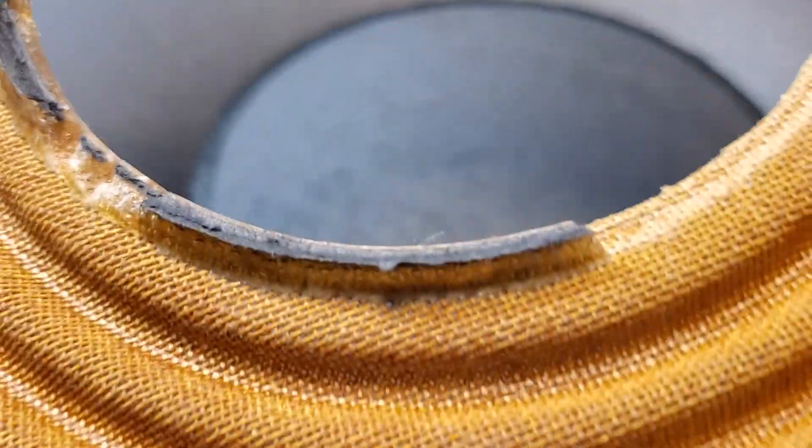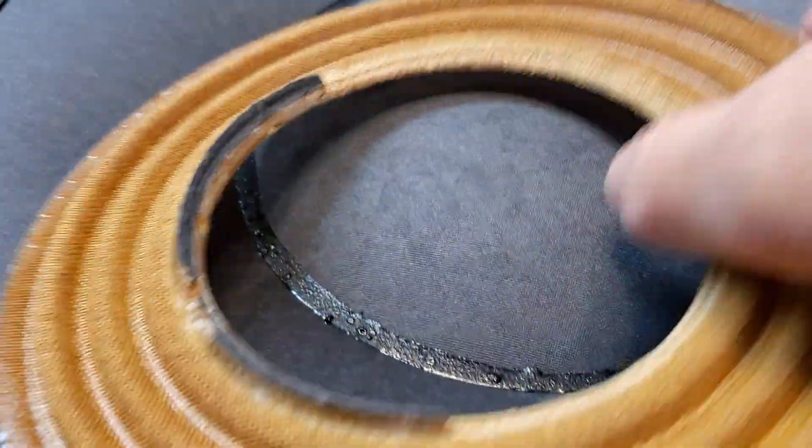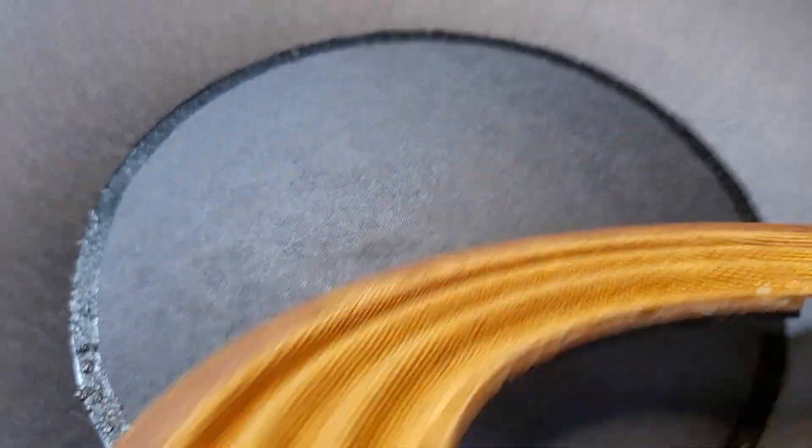One of the main issues was the adhesive — the epoxy that was used on this one in particular was not mixed properly, I think. The epoxy did not impregnate into the weave of the cloth surround and it became brittle, cracked, and slid away from the voice coil former. The gentleman using it was probably running it for home theater.